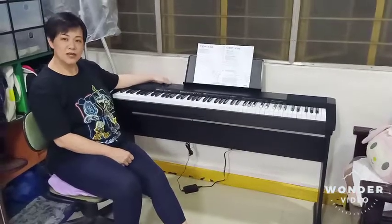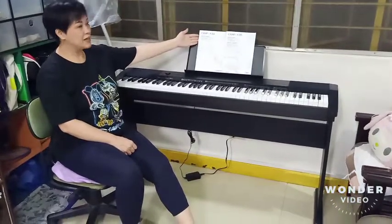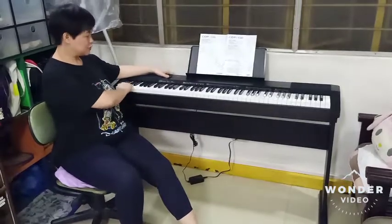So this is our newly assembled Casio CDP-135 Digital Piano, ready to use.